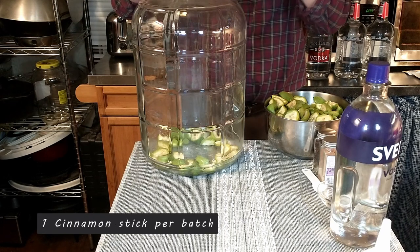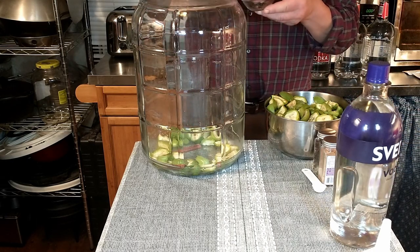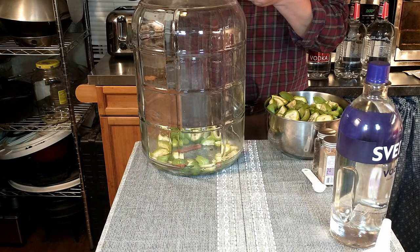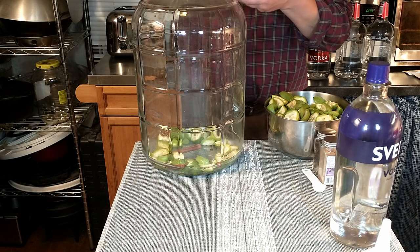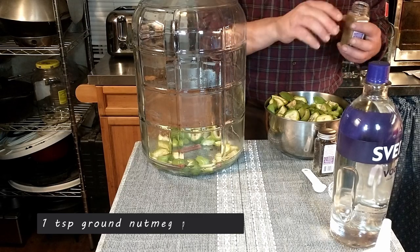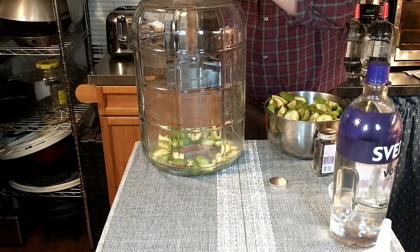We're going to add our cinnamon stick, which I just broke in half — that's in there. Then we're going to add 20 cloves. This is per liter of vodka or whatever liquor you happen to be using — 20 whole cloves. And then we're going to add one teaspoon of ground nutmeg.